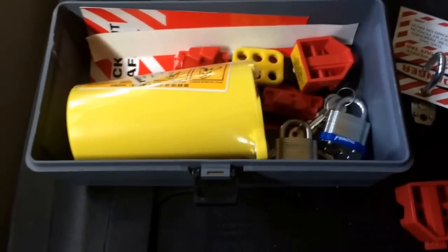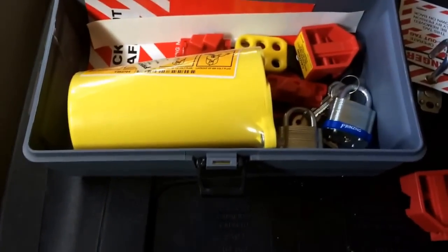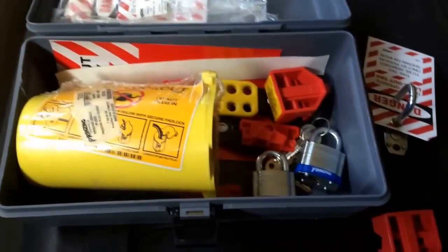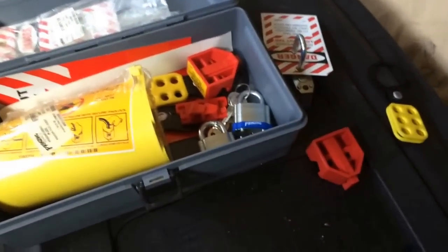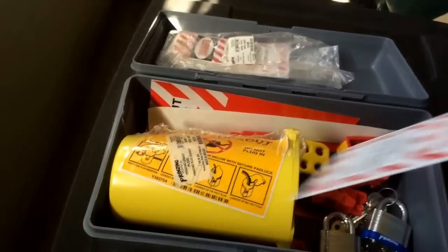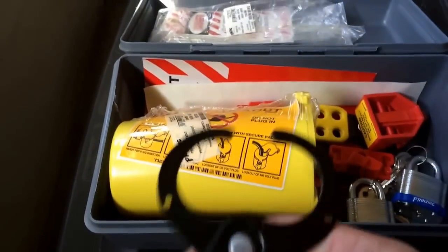This would also work if you're working on a steam boiler — you'd lock down a valve. This kit is the electrical kit, but they also have big lockouts for valves for guys who do industrial work. Any type of energy that can harm you — you use lockout/tagout. You shut off your energy source, put a lock on it, and tag it so it says 'do not remove.'